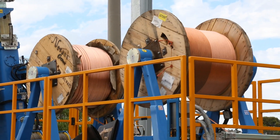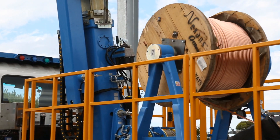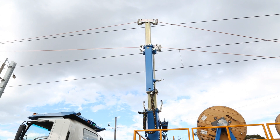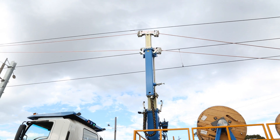Freewheeling, multi-drum direction, brake and hold all form part of the operator's standard routine. Instant height extensions from either mast is a simple task with wire tension values maintained throughout.